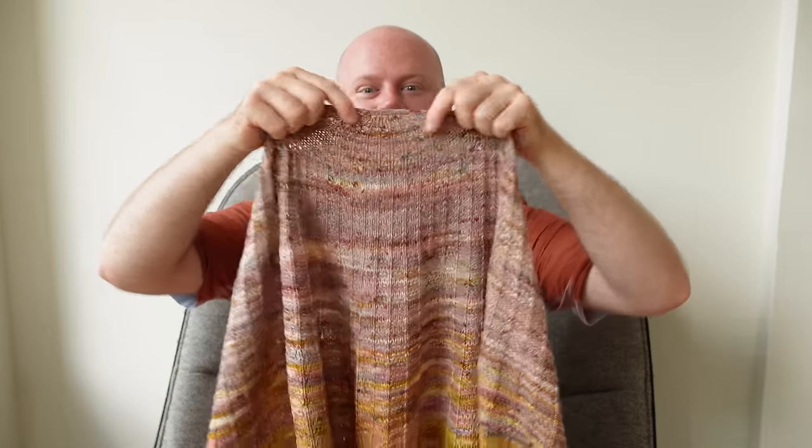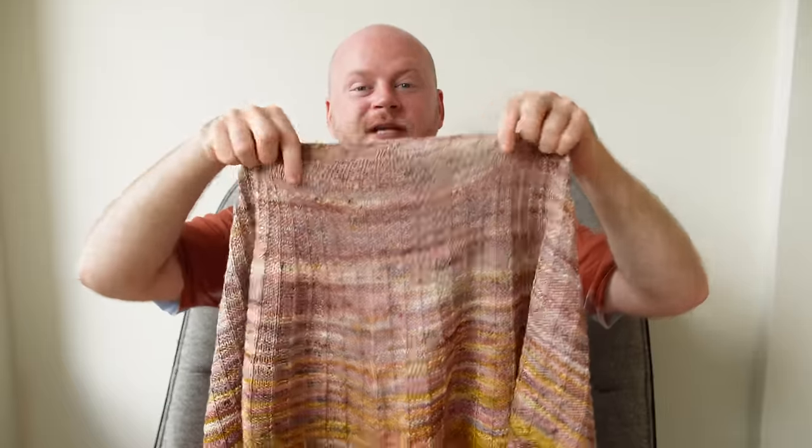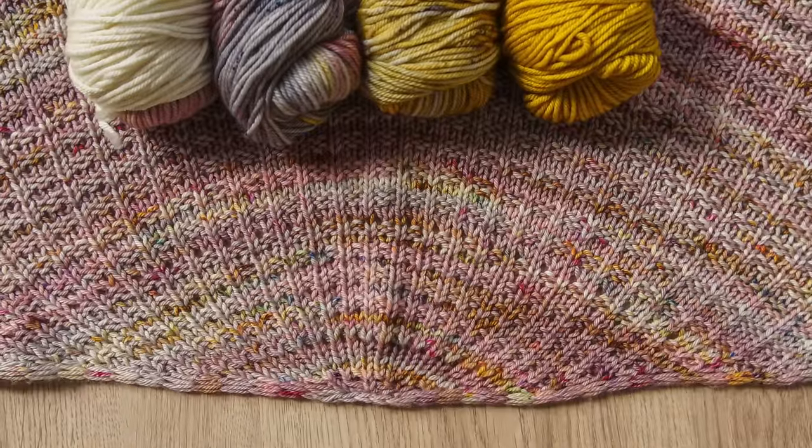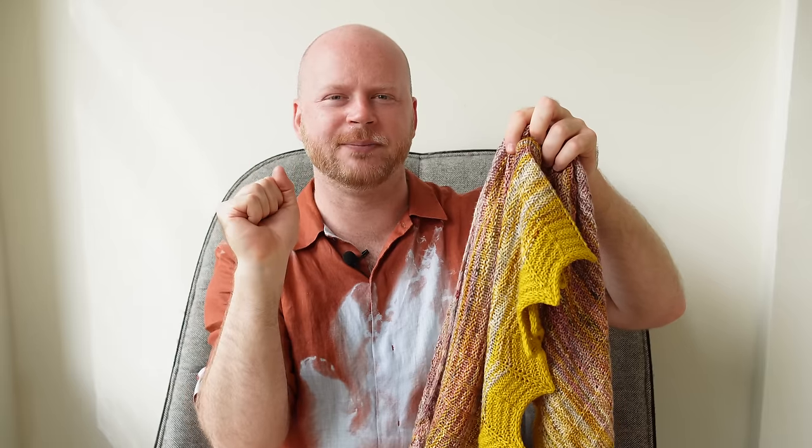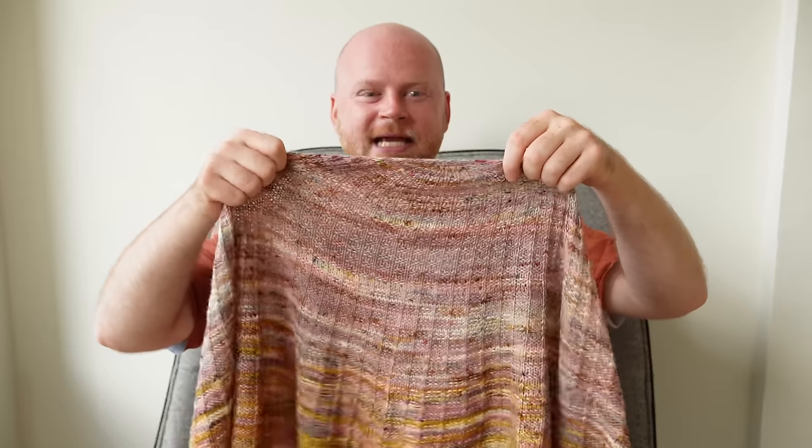This is the Wooly Waffle Shawl that starts at the top center using four colors of DK weight yarn. I'm going to show you how to knit and cast on the shawl. Anytime below this video, you can click on the timestamps linked below and skip ahead to row two, or skip ahead to the broken ribbed section. If there's a part that's easy for you, you can skip ahead in the video to get to the good stuff.